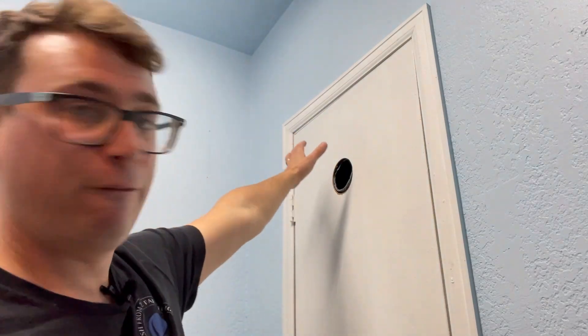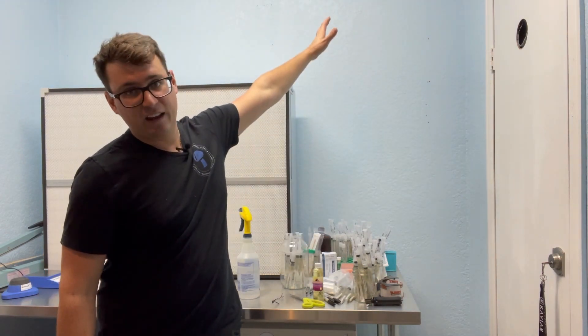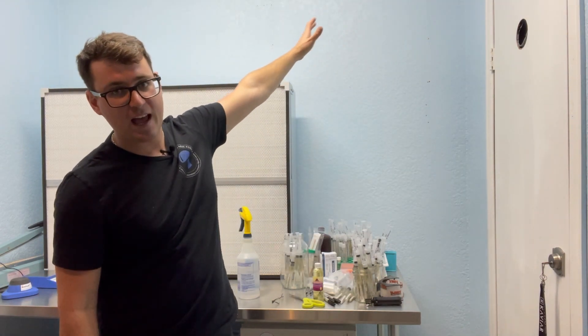It was as simple as that — we've got a fully functioning HEPA filter in our door to create positive pressure in the lab. I hope you enjoyed that video. Give us a thumbs up and subscribe if you're looking forward to more mycology videos. We've got positive pressure running in the lab now.